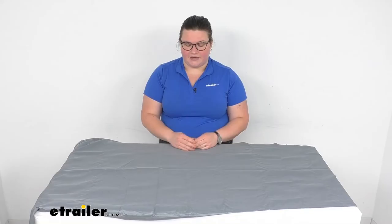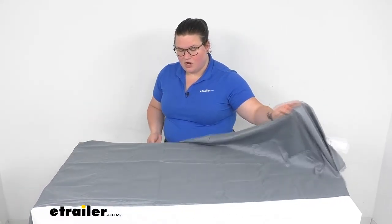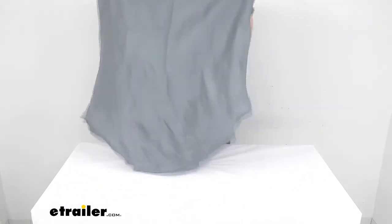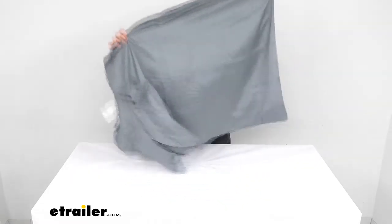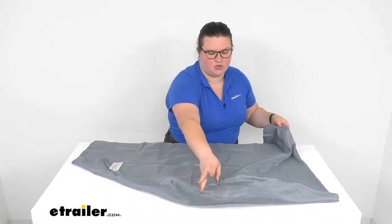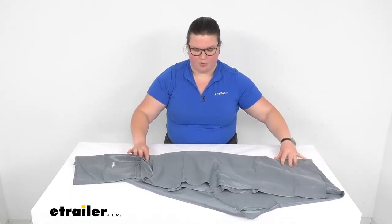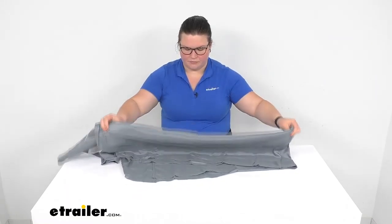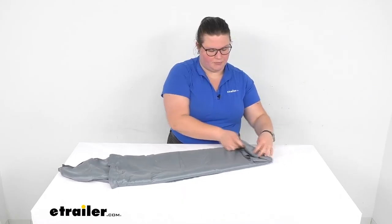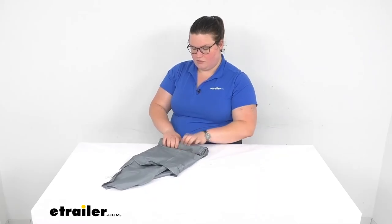There are other options available here at eTrailer.com, so if you want something a little bit heavier, we do have cotton, a poly-cotton blend, and also a polyester option — though this one is polyester with a different weave, a bit looser and lighter weight. It should make it easier to fold up and put back in its little carrying bag, and it should roll up pretty nicely for that pack.